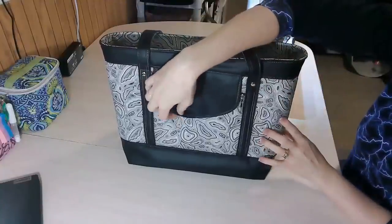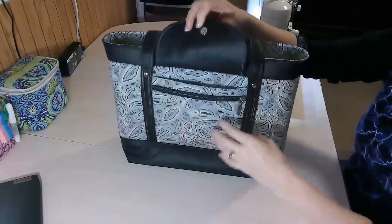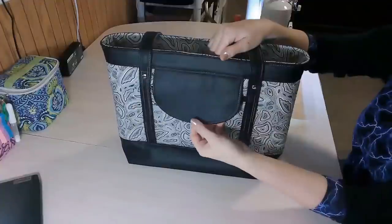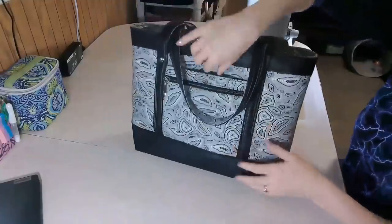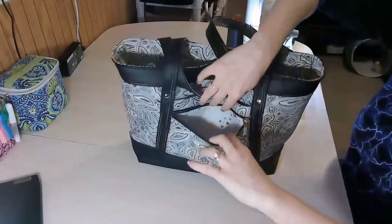This tote features a front pocket that closes with a flap. Under the flap is a slip pocket and then a zipper pocket, and it closes with either a magnetic snap or a twist lock. The instructions are given in the pattern for that. On the back there is a trolley sleeve or luggage sleeve, which also has a zipper pocket.